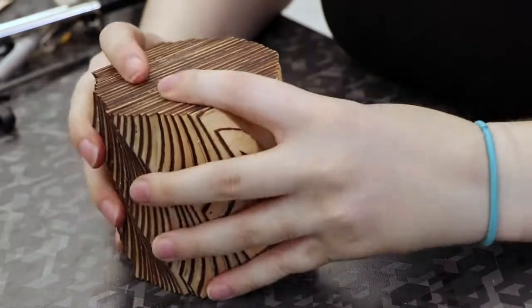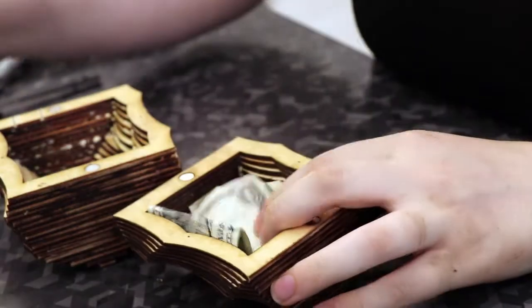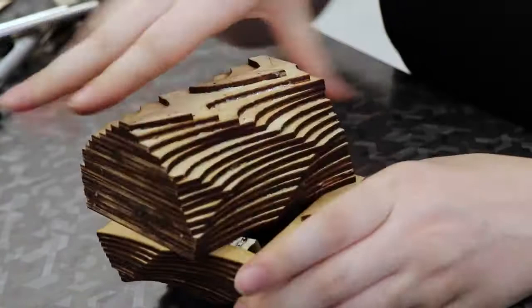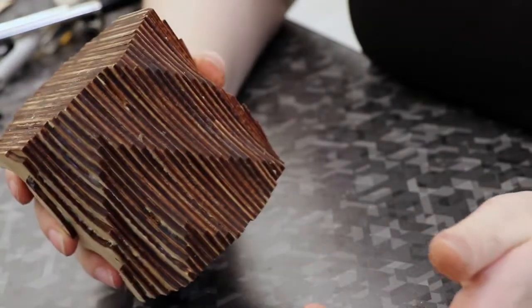Another thing is I'm not quite sure why I decided to cut it horizontally. I think it would have worked a lot better and looked more spirally vertically, but it still does look really cool and you can't even tell that you can hide stuff in it. Where'd the money go? Nobody knows.